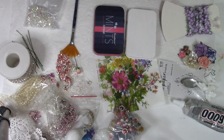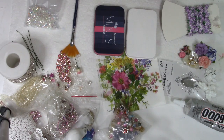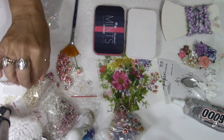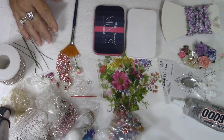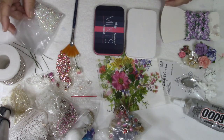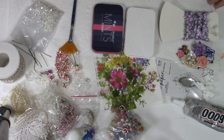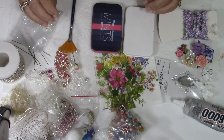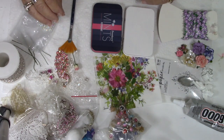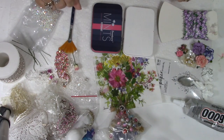Hey guys, it's me Carol with Refunction Crafts, and I'm here to bring you another video today. This is going to be the 4000 subscriber giveaway video. The item that I'm going to be making in this video is what I will be giving away, and I hope you guys like it. I'm going to be making a couple of them — one will go into my Etsy shop, and the other will be my giveaway gift.